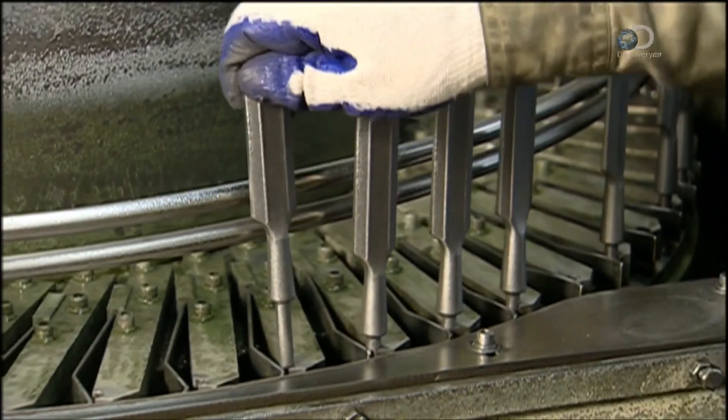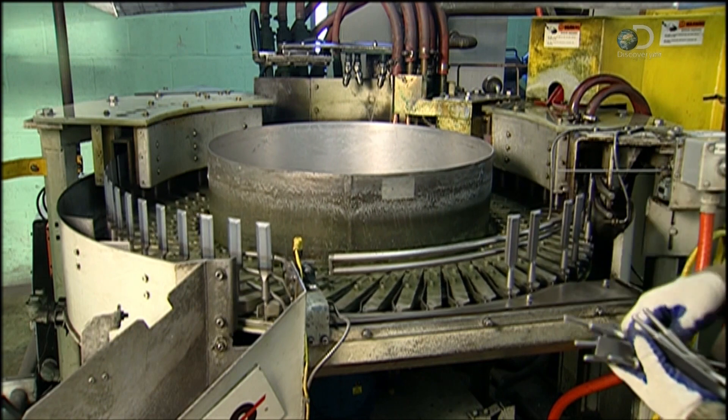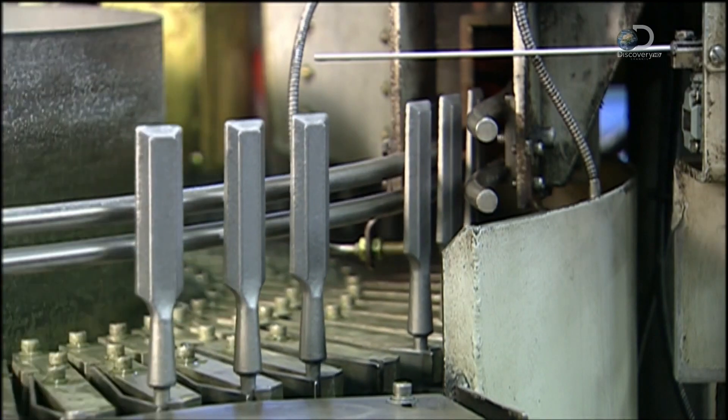After the chisels cool off for several hours, workers run them through another induction heating machine, this one with two coils. The first heats them to 760 degrees Celsius, then warm water cools them down. This rapid reduction in temperature is called quenching. The process gives the chisels their strength and durability.